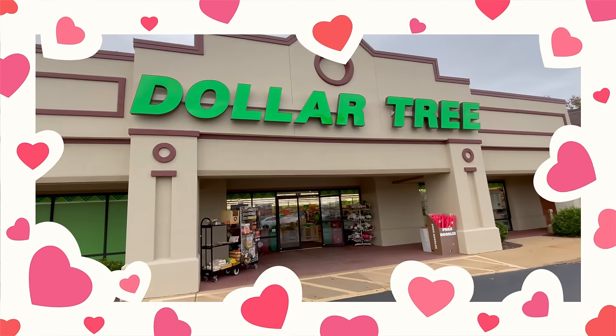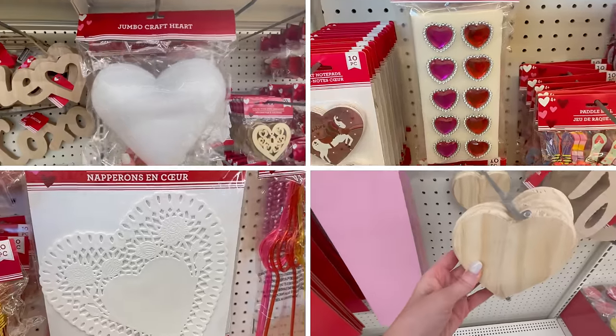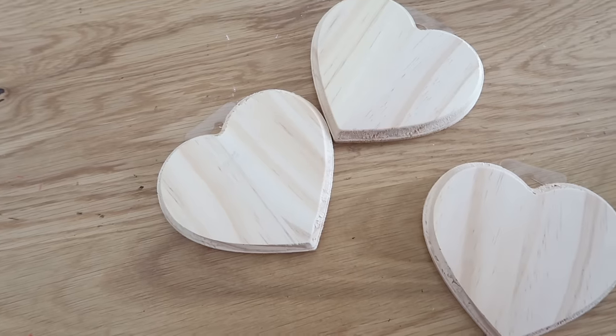We're going to be shopping at Dollar Tree for supplies today to keep this budget-friendly. However, I know a lot of you say you have a hard time finding these supplies, so I will have some alternatives and some other suggestions as well. So keep that in mind as we go throughout this video.